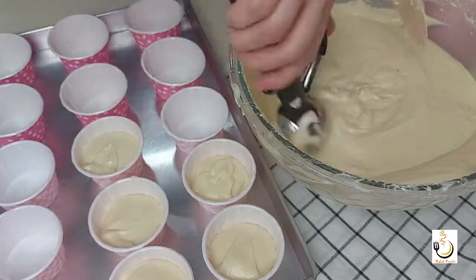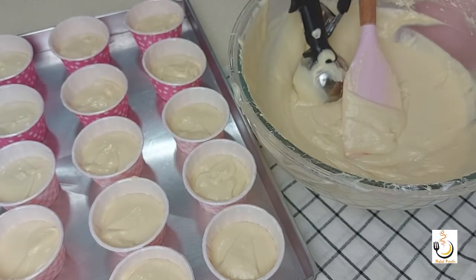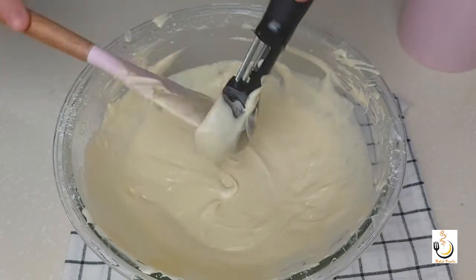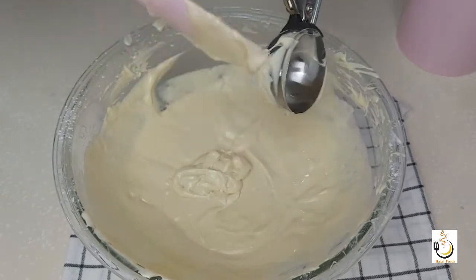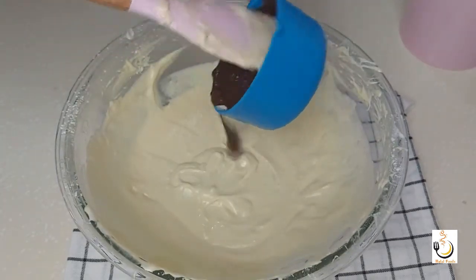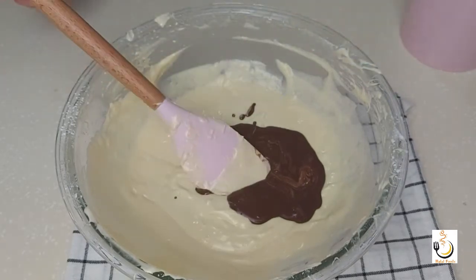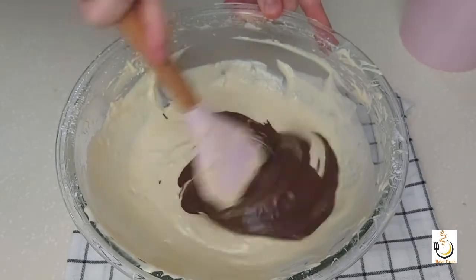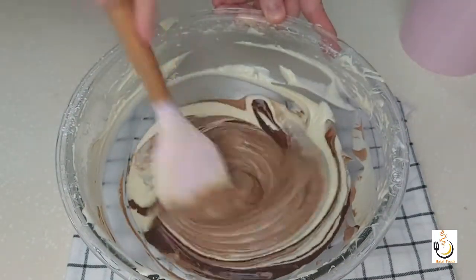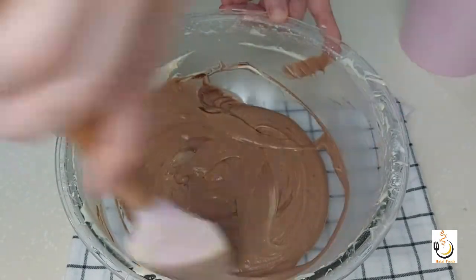This recipe is for vanilla cupcakes, but I'll use only two-thirds of the batter for the vanilla. Now I'll add some chocolate sauce that I've made — I've added two tablespoons of cocoa powder with two tablespoons of sugar (you can add four if you want) and around four tablespoons of milk to make this chocolate sauce, which I've added to the remaining batter so we can make chocolate cupcakes as well.